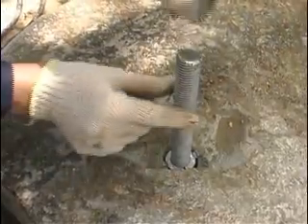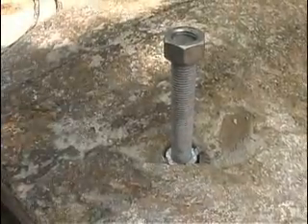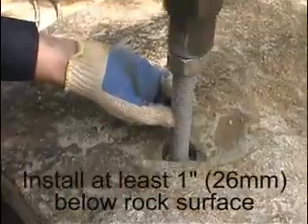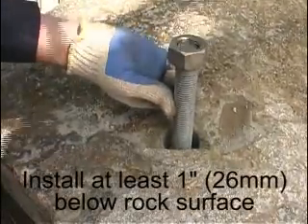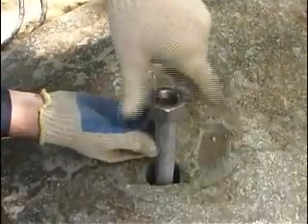Thread a nut onto the end of the all-thread rod to protect the threads from damage. Tap the rod into the hole with a hammer at least 1 inch below the surface of the rock. Remove the nut.